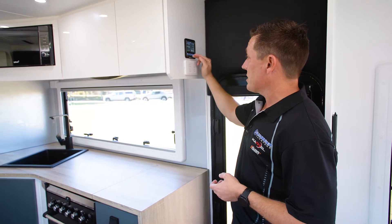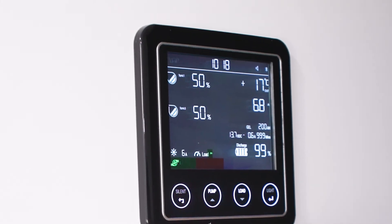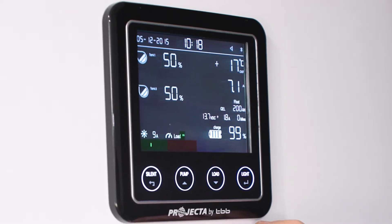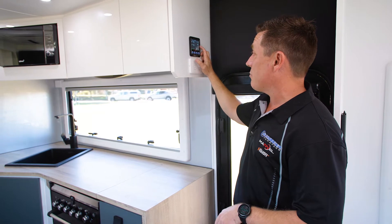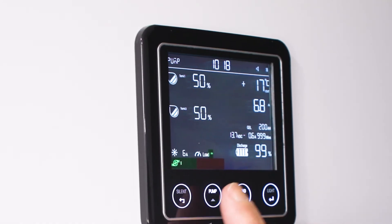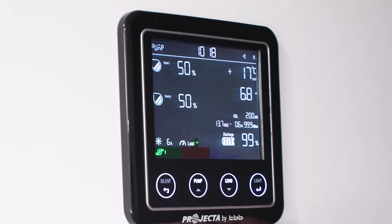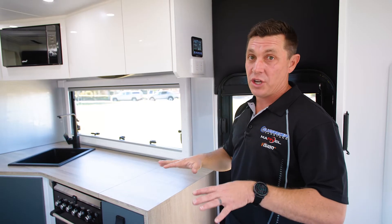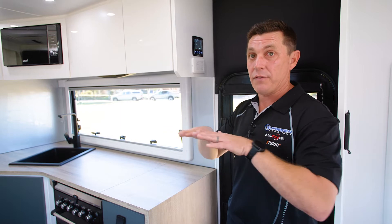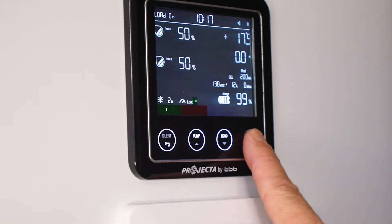Now on here it's got a few key displays. The two on the left are showing what our current water levels are at for our water tanks. On the right you've got your battery setup — this is set up with 200 amp hour batteries and it's showing us that our battery levels are reading at about 13.7 to 13.8 volts at the moment, so essentially they're fully charged and the management system has kicked into a float state. Our batteries are currently sitting at 99 percent.